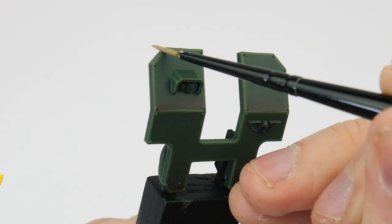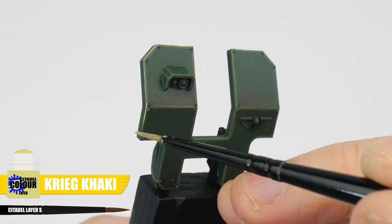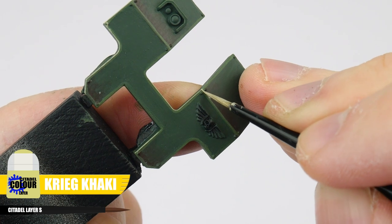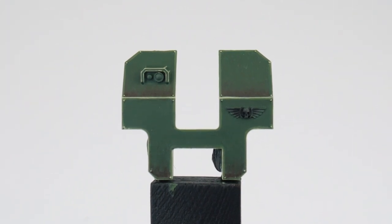With our first chunky highlight done, our second highlight is an edge highlight using Creed Camo, and this is a thinner highlight that is painted within our chunky highlight. To make this easy to paint, we can angle our brush and run it along any edge we want to highlight. For any edges we can't do this, we just need to take our time and paint thin lines where we want our highlights to be. When this is done, you should be able to see what a difference it's made, bringing out all the details and shape of our armour. If there was one technique I would tell people to learn and get good at, it's highlighting, because it massively helps us to improve our skill with the brush and the time and effort we put into it is worth the investment.